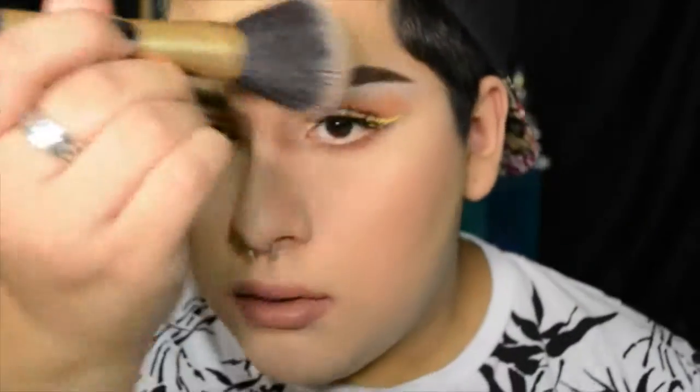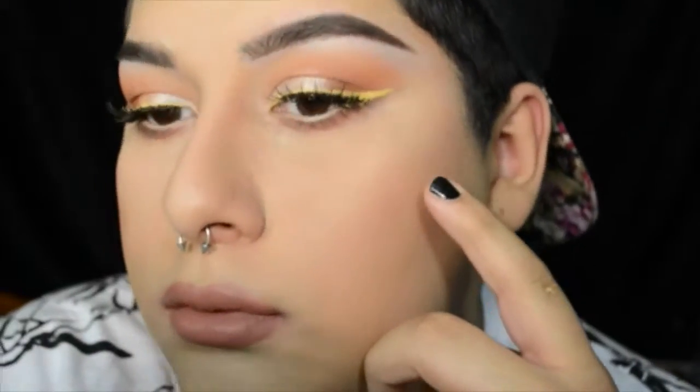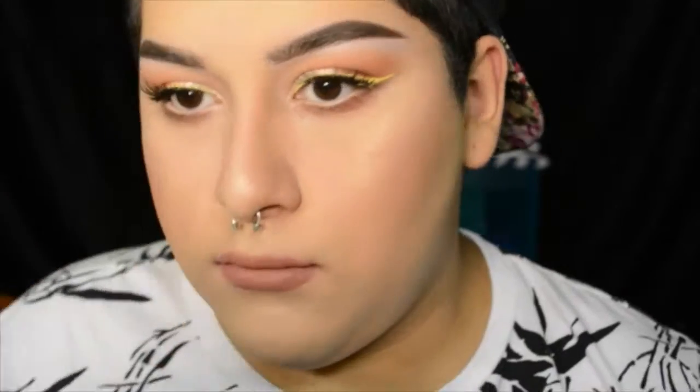Finishing everything off, I'm going to dust away the powder I was using to bake, and I was highlighting my face with the Makeup Revolution Shimmer Skin Perfecter — I love that thing, it's so good. Just modeling my makeup so you can take it all in because I felt beautiful and I felt like nobody could mess with me.